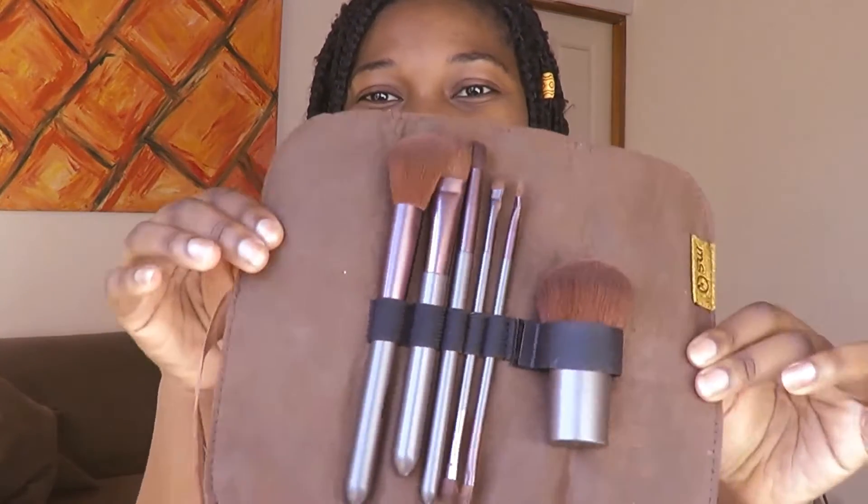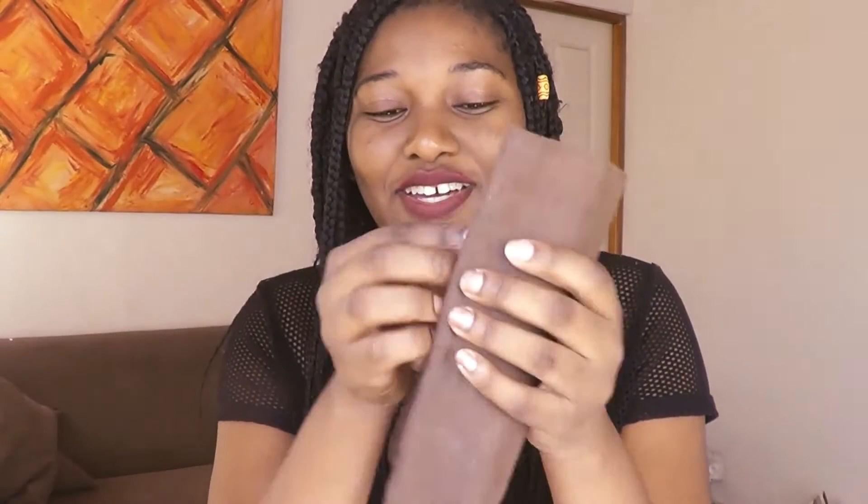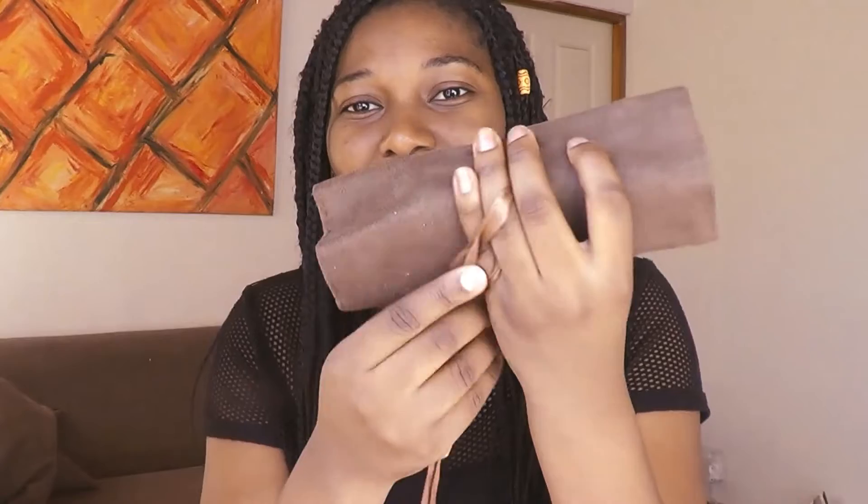This brush set looks like this — it came in such a cute little case that you can wrap around and tie up and keep it neatly somewhere. The brushes are soft, and I'm really impressed with the quality. Just look at that — very fluffy, very soft.